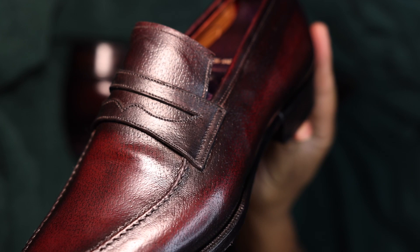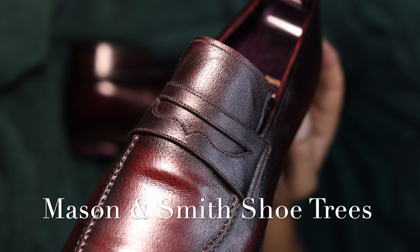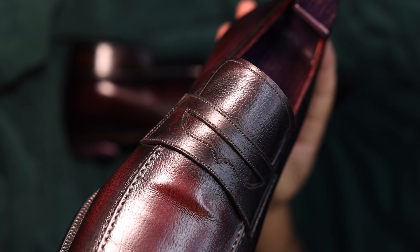I renovated this shoe using Pure Polish products, including the cleaner and conditioner, weather-resistant polish, and high-shine polishes. I did apply a light heat gun application to try to undo some of the rolls, and I used Mason and Smith shoe trees, which fit this pair particularly well.